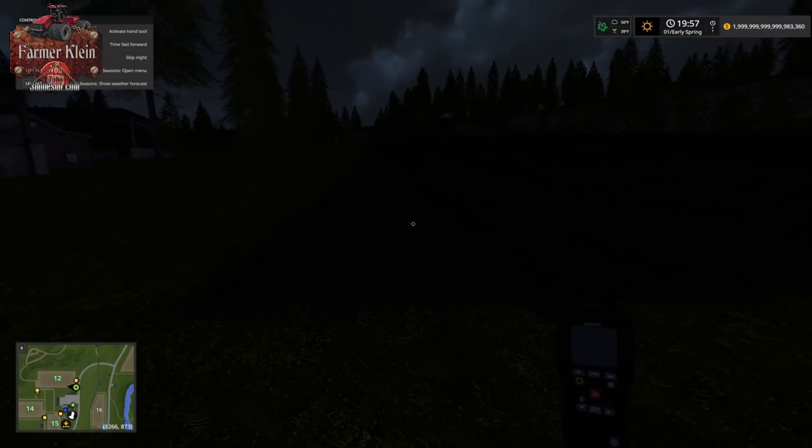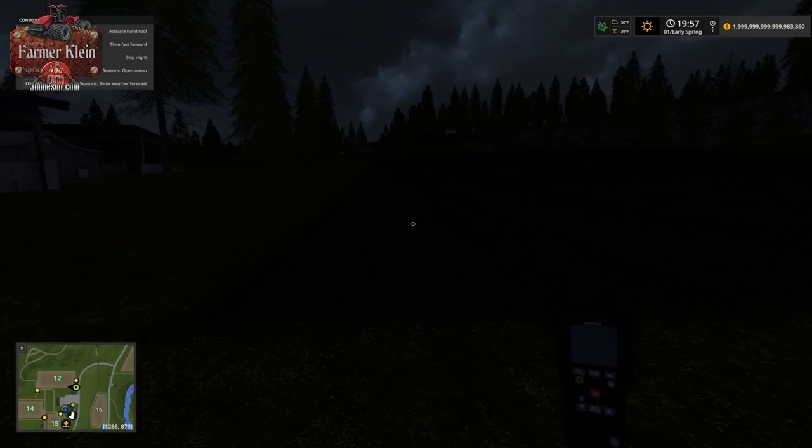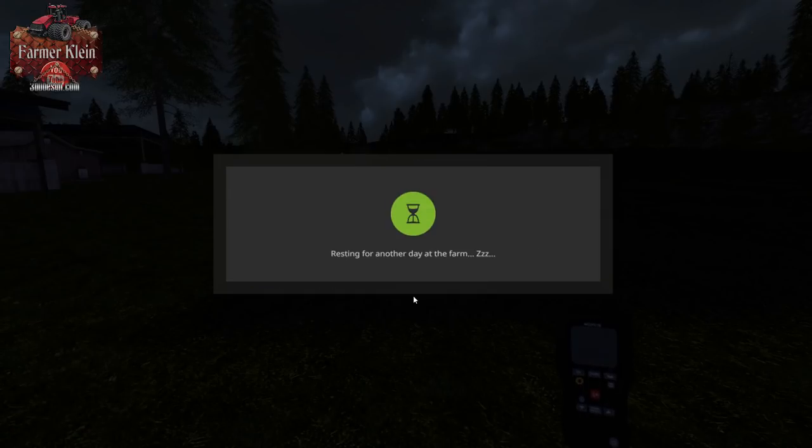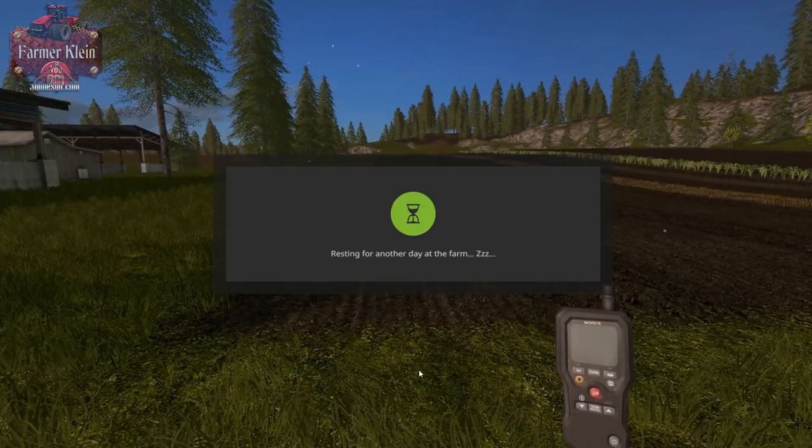With Seasons we have a skip night feature. Seasons does not recommend that you use manual fast forward to go through the night, so we're going to skip night with Alt+N and go to dawn. Dawn is when the sun would come up.